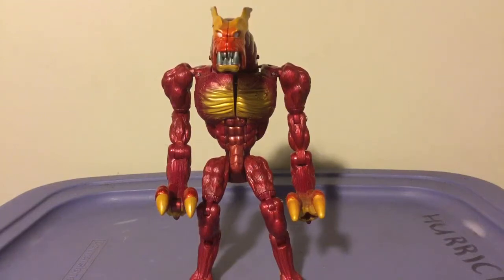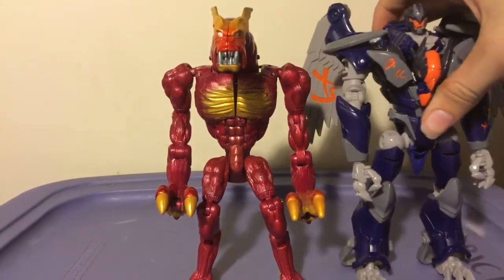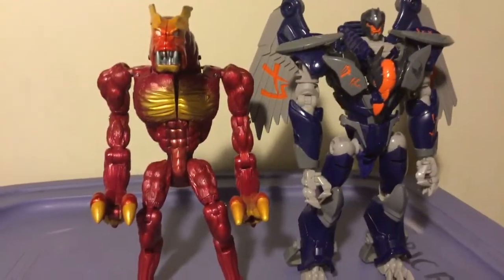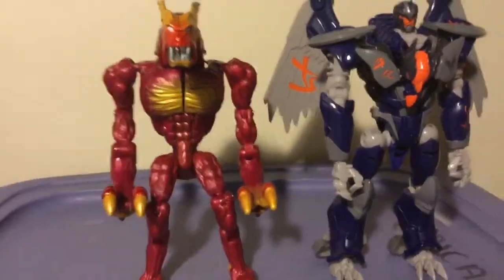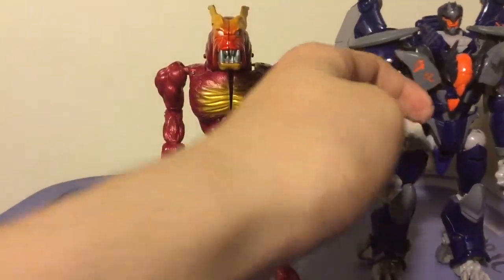You're probably wondering how big is this guy. This is a Mega Class toy, which nowadays would be considered a Voyager. This is his alternate mode. Here he is next to Darksteel — he's a little bit shorter than Darksteel, but that's just because he's got this hunch thanks to this massive neck. These guys are approximately the same size, although Darksteel does happen to be a little bit broader.